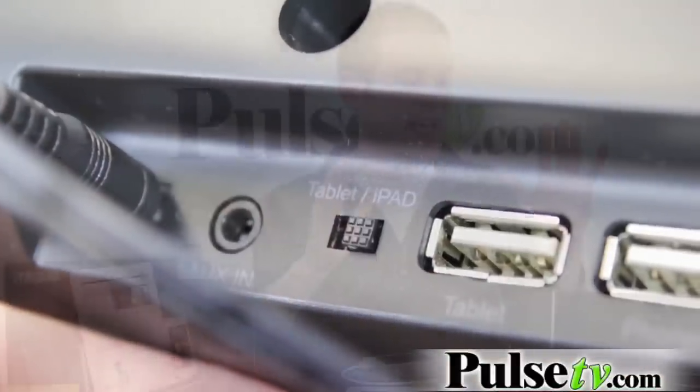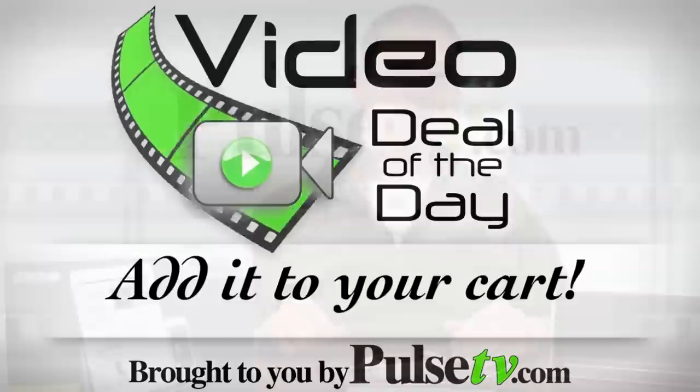So this is a great system. It's got everything you need to play and charge your devices. Head over to the site and pick yours up today.